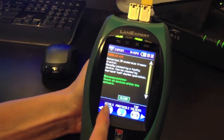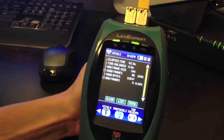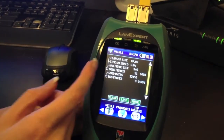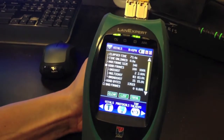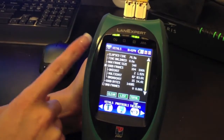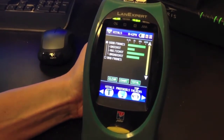Next, we have Vitals. Vitals shows the elapsed time, time unlinked, max frame size, and good and bad frames. Pressing and opening up, you can see the good frames in unicast, multicast, and broadcast. This is in list format. You can change it to chart format if you are a more visual person.